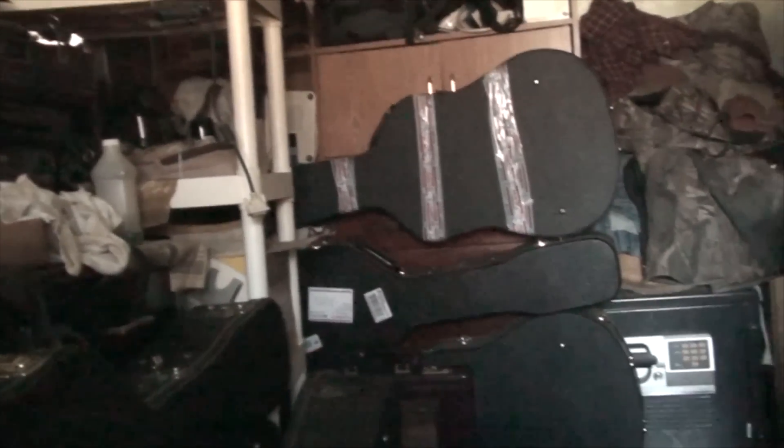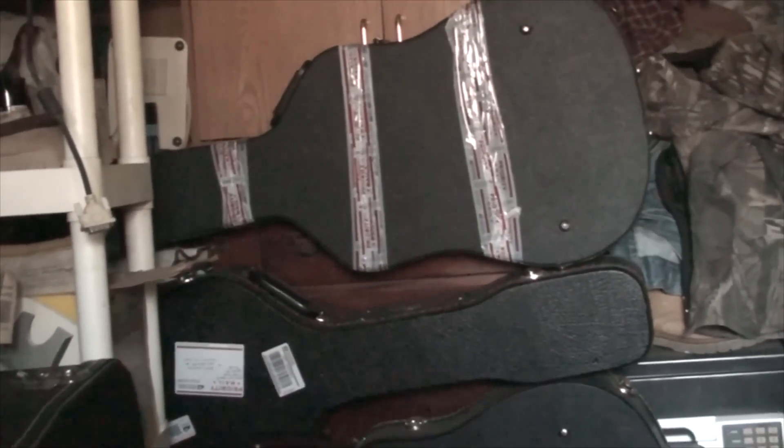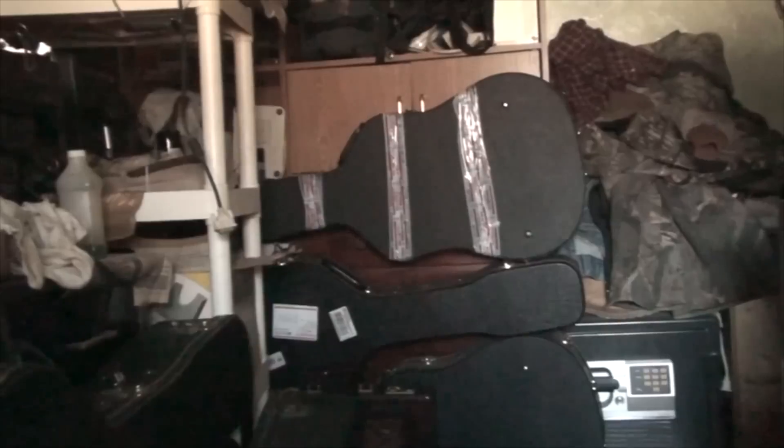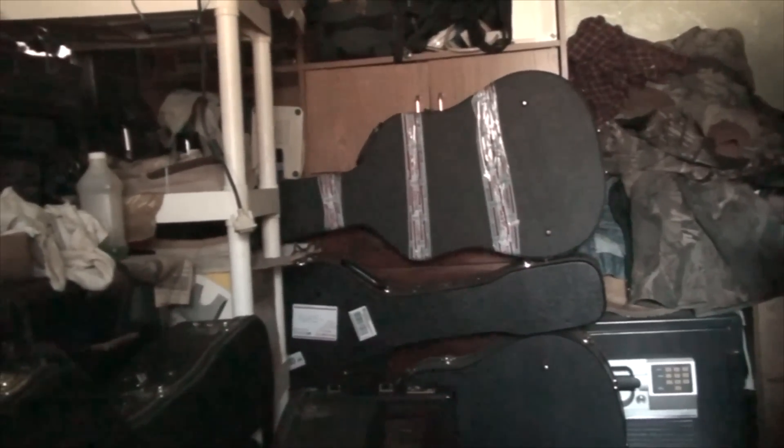Well, I got a couple more guitars in the mail this week. I'm going to try to get at least one of them on video for a repair. But I got something else right now I want to show you first.